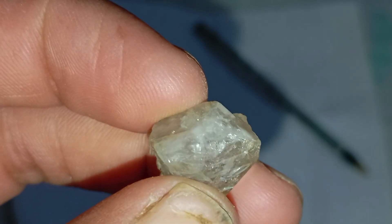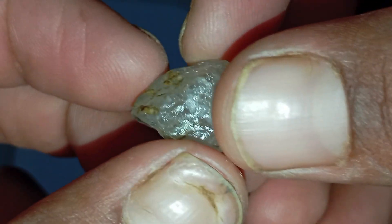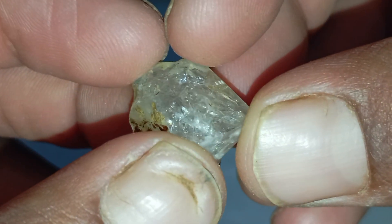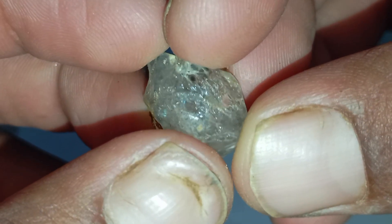The shadow test. Place the stone on a white surface under strong light. A real diamond forms a bold, clear shadow because of its density. If the stone creates a fuzzy or weak shadow, it might be too light or too glass-like to be genuine.